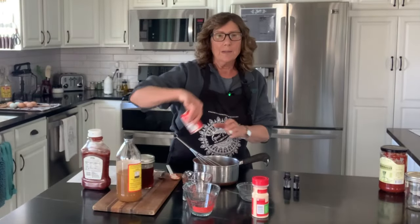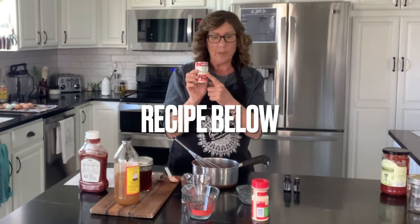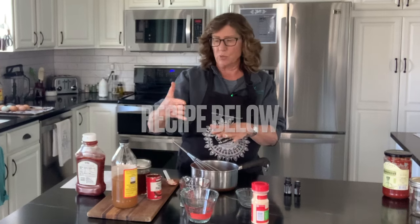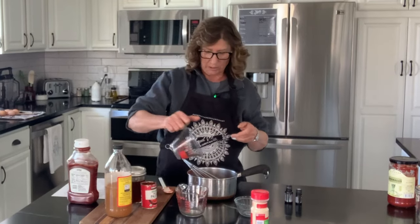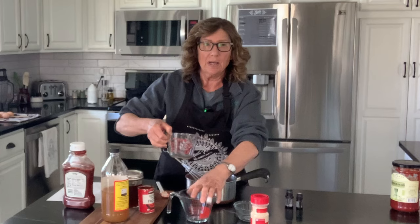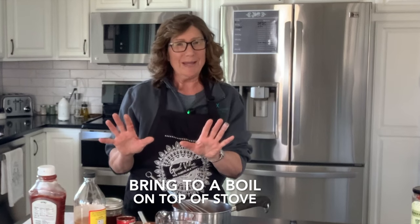Let's go through the ingredients. I'm going to add a six-ounce can of organic tomato paste into my pan because we're going to bring this to a boil. I'm going to add a quarter cup of water and a quarter cup of apple cider vinegar. Then I'm going to add a few spices: a quarter teaspoon of garlic powder, a quarter teaspoon of onion powder, and a half teaspoon of sea salt. This is all going into my pan, and now I'm going to take it over to the stove and bring it to a boil. We have a few more ingredients to add but we're going to do that after it's boiled and cooled down.